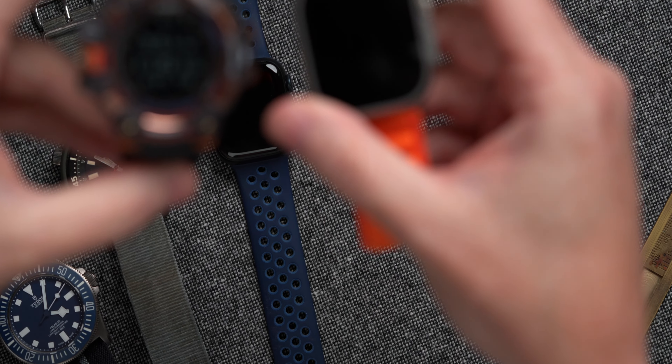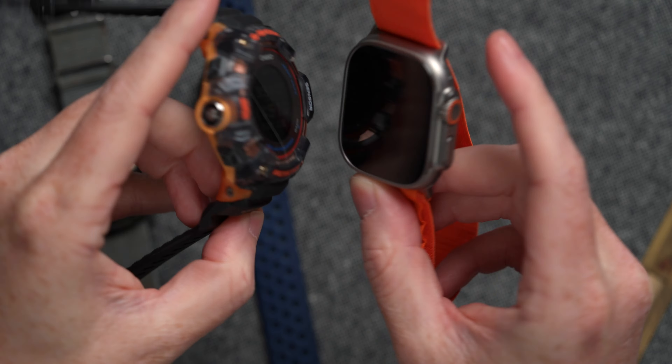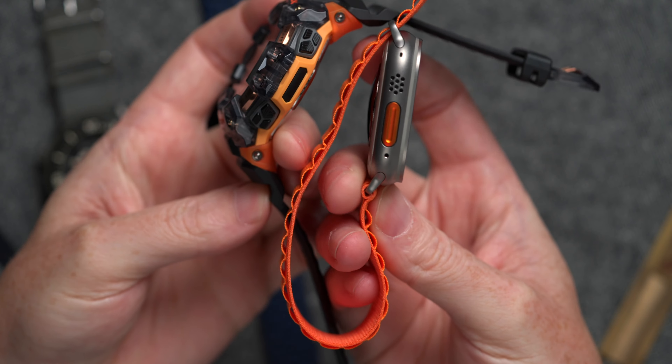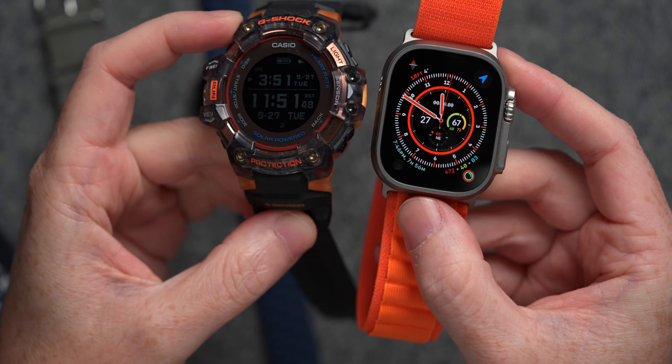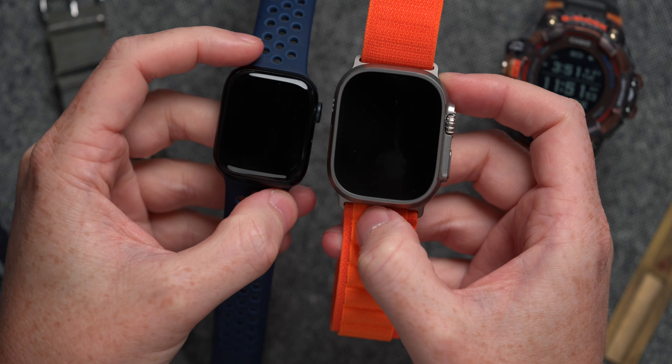You can see, compared to this thing, the Apple Watch Ultra feels rather reasonable. And so this is the kind of realm that I think it's looking to play in, more so than a standard Apple Watch.